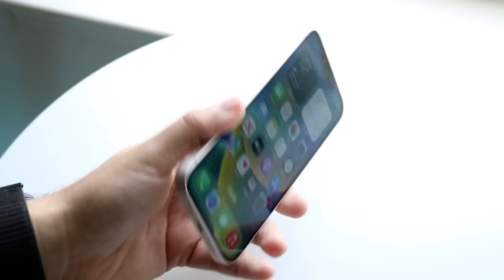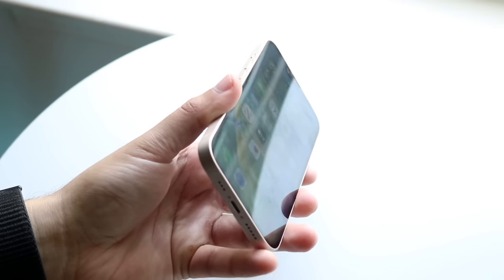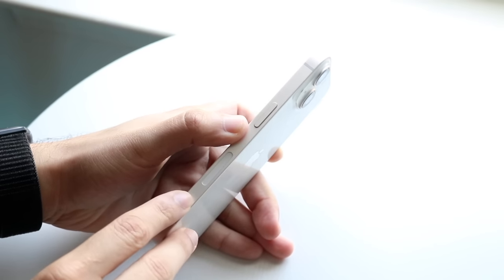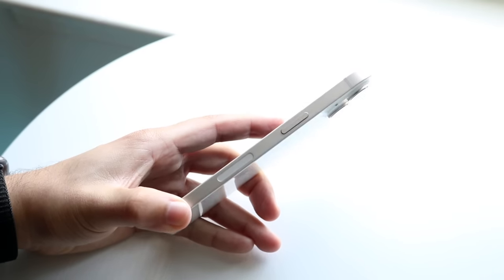On the bottom, we have our lightning port where we can charge our iPhone, and the speaker grill at the bottom too. On the right side, we have our on/off power button slash Siri button, and this little band right here is the 5G antenna band for our iPhone.